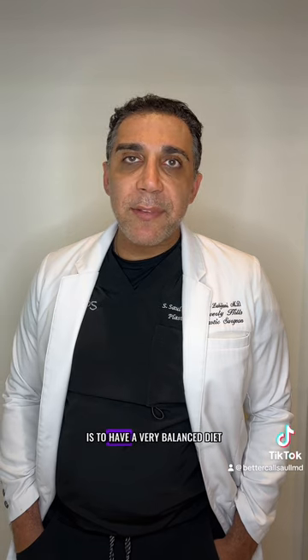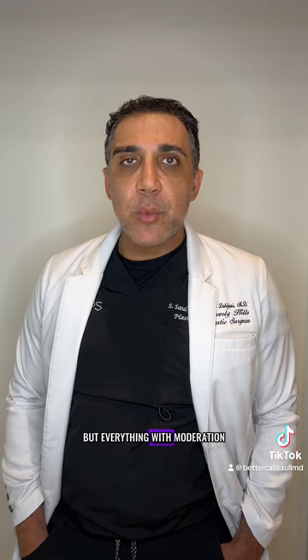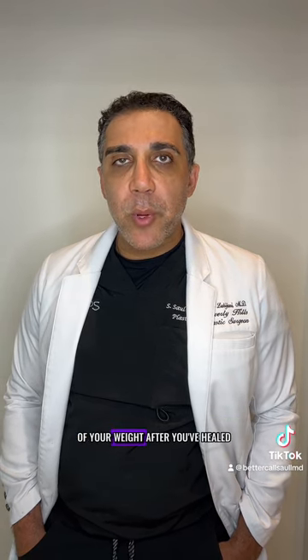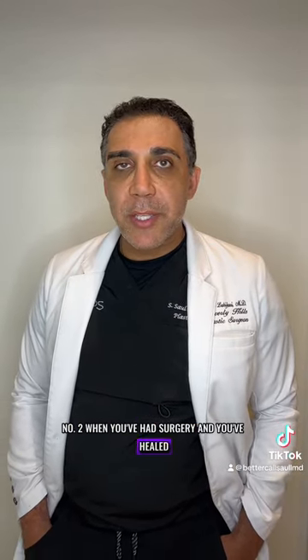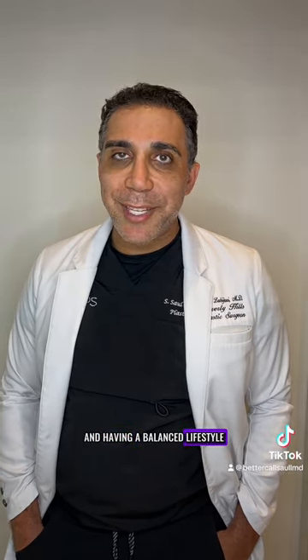The other thing to maintain results is to have a very balanced diet. I'm not saying cut out carbs or sugar, but everything in moderation. Your goal should be to stay within five to ten pounds of your post-surgical weight by eating correctly, exercising, and having a balanced lifestyle.